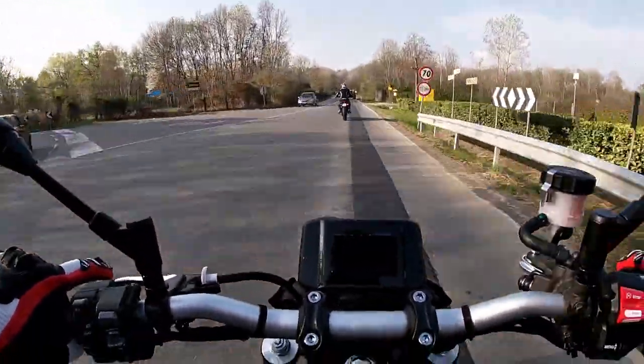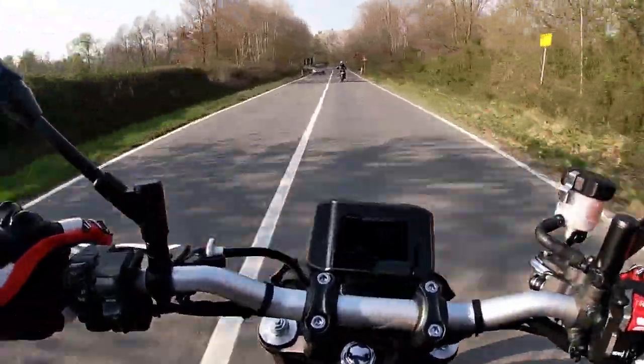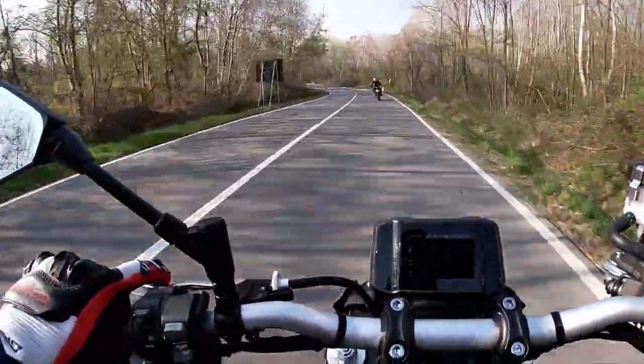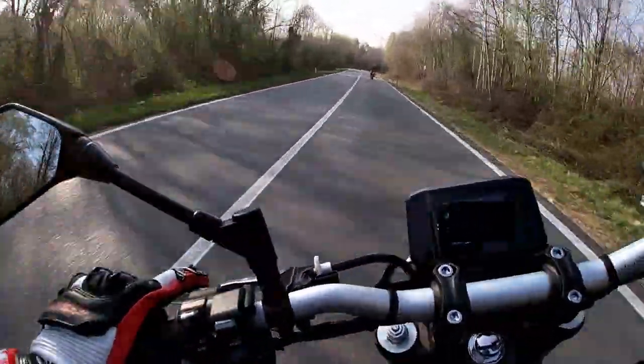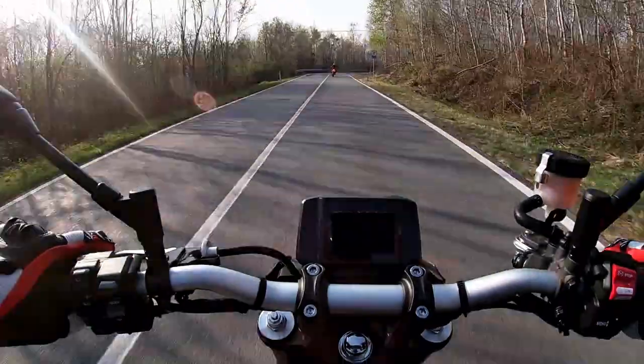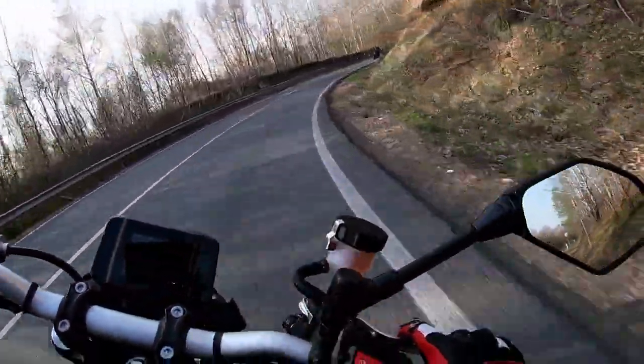Here we are at 90 km/h but it still feels total. We can feel it all. Very agile in corners, very stable. These curves are very beautiful.